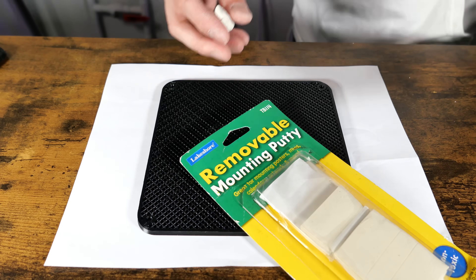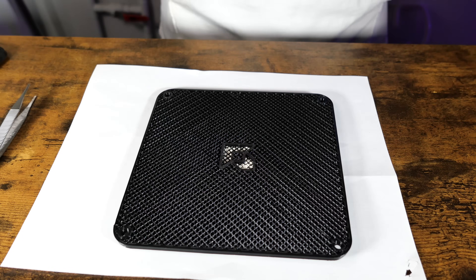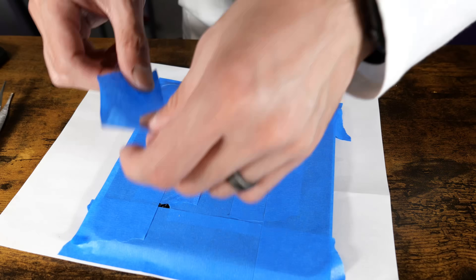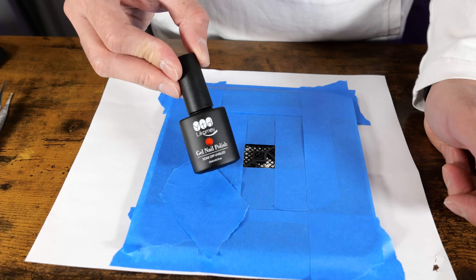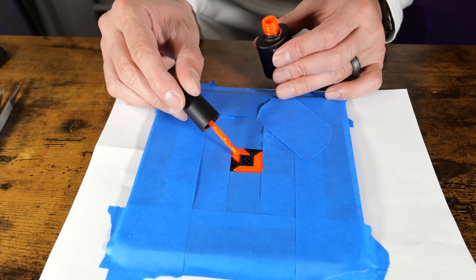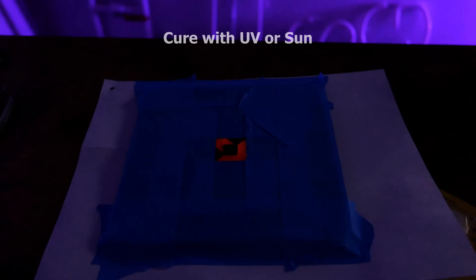Like painting the middle pieces, this next step is optional. I used some mounting putty to seal off the AMD logo so that I could add in some glow-in-the-dark red nail polish. You need sun or a UV lamp to harden the nail polish.